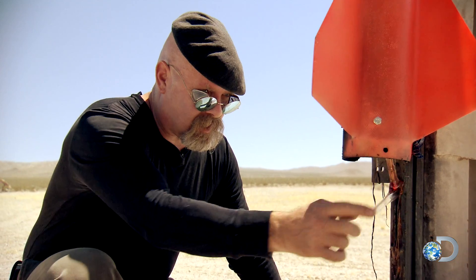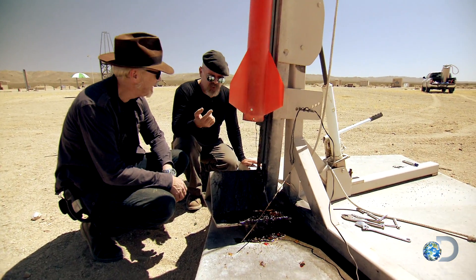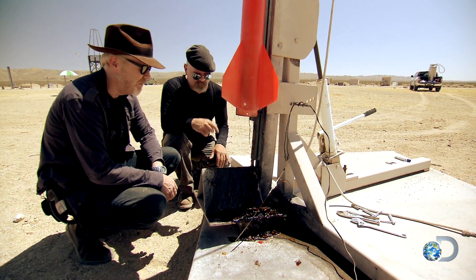The ignition flame appeared to light the LOX. It's still sweet. But the loose-packed, flavorsome fuel simply fell apart.